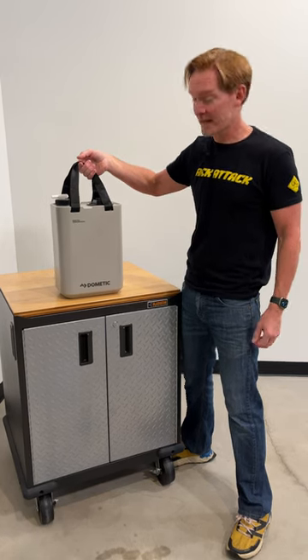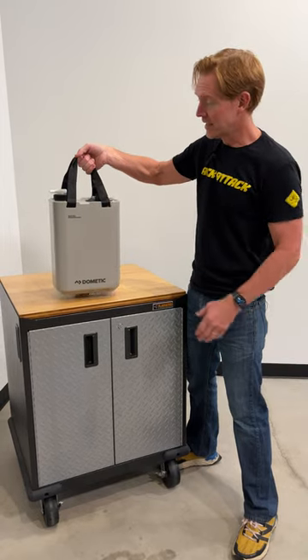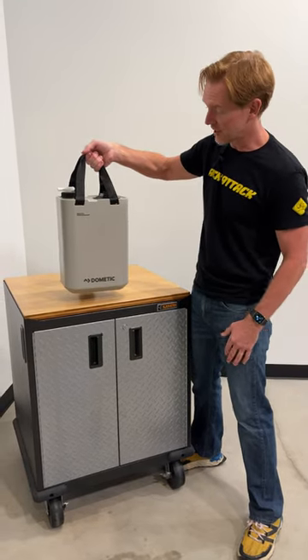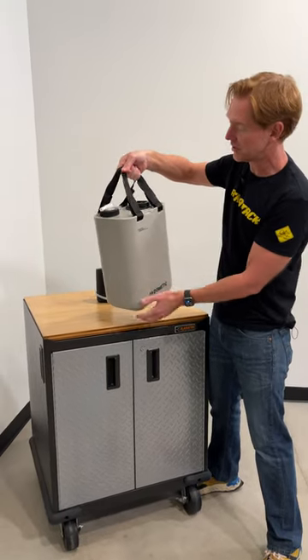Hey, it's Paul with Rack Attack and this is the Dometic hydration water jug. There's three things I really like about this design. One is it's got a handle on the underside to make it easy to pour from the spigot that's included.